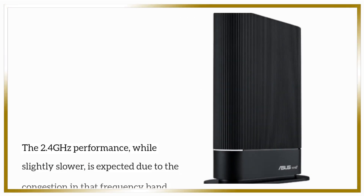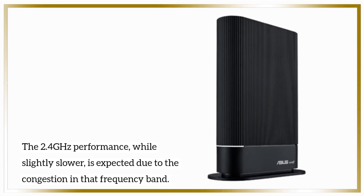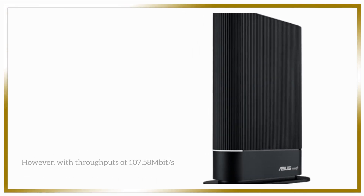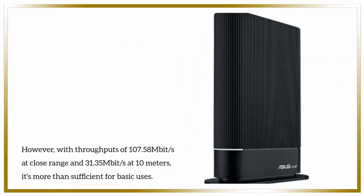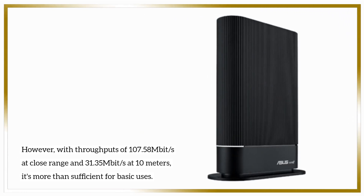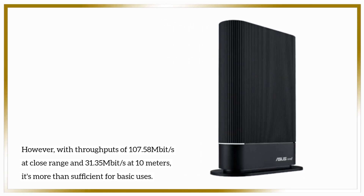The 2.4 GHz performance, while slightly slower, is expected due to the congestion in that frequency band. However, with throughputs of 107.58 Mbps at close range and 31.35 Mbps at 10 meters, it's more than sufficient for basic uses.